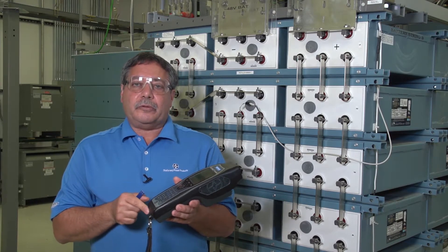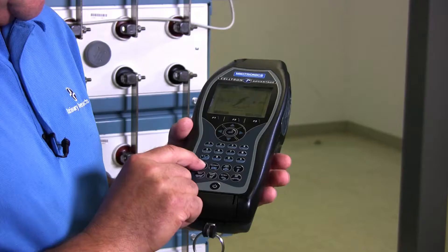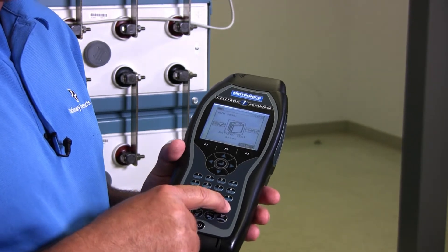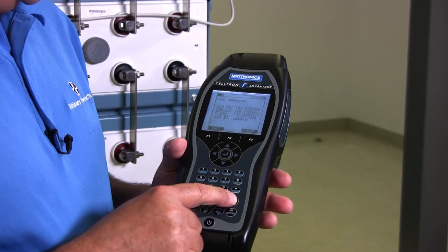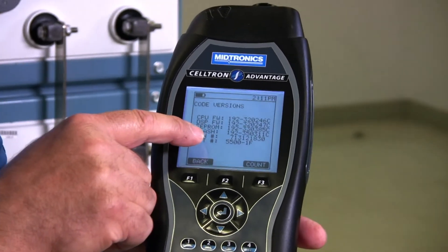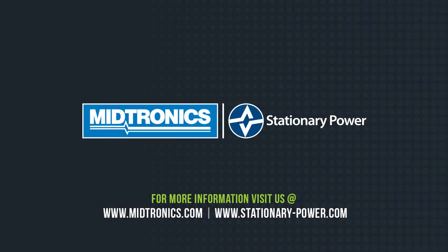When you're finished, you'll close the door and go back to the main menu. Once it's finished, it will take you back to the main menu where you can hit the Help button. When you hit the Help key, it's going to show you the revision of code that your tester now has in it.